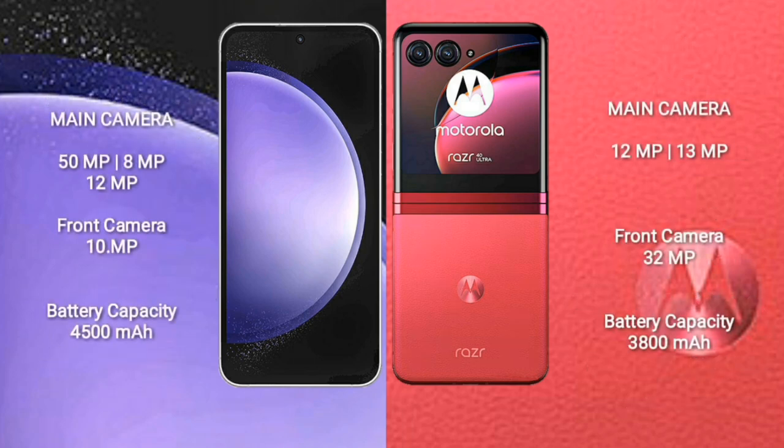Samsung Galaxy S23 FE features a triple rear camera setup: 50MP plus 8MP plus 10MP, and a front camera of 10MP. Motorola RAZR 40 Ultra features a dual rear camera setup: 12MP plus 13MP, and a front camera of 32MP. Samsung Galaxy S23 FE has a 4,500mAh battery with 25W fast charging, while the Motorola RAZR 40 Ultra has a 3,800mAh battery with 30W fast charging.